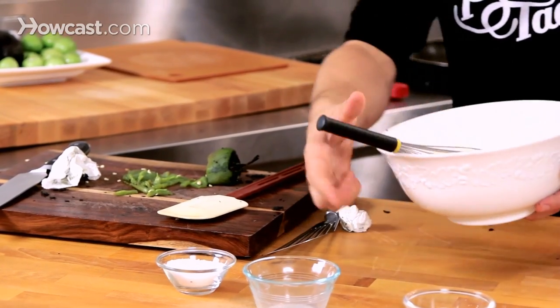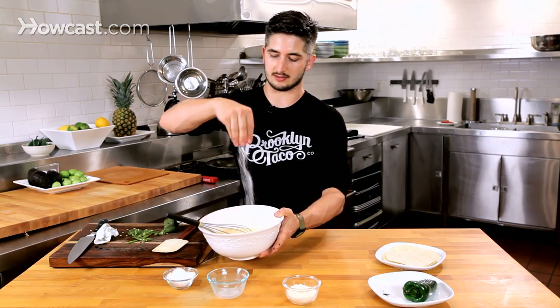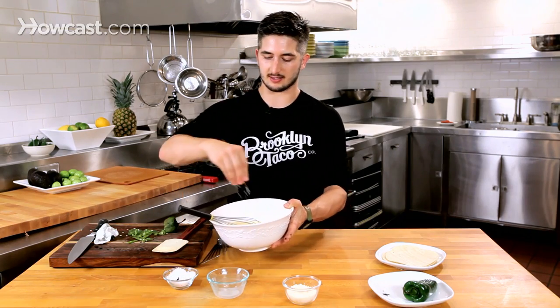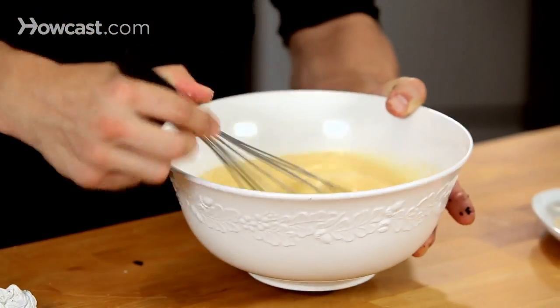Here we have our bowl of eggs — whisk it nice and smooth. I'm going to add some salt, because salt is going to open up our taste buds and allow us to taste more flavor. And that's nice and whisked.